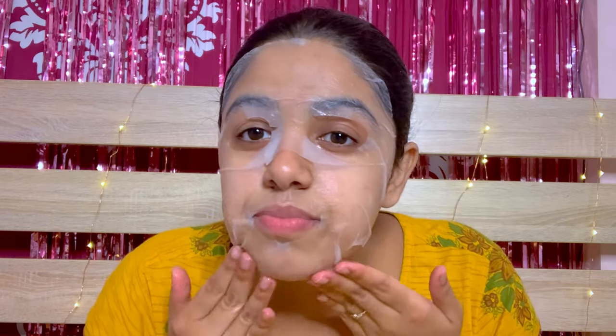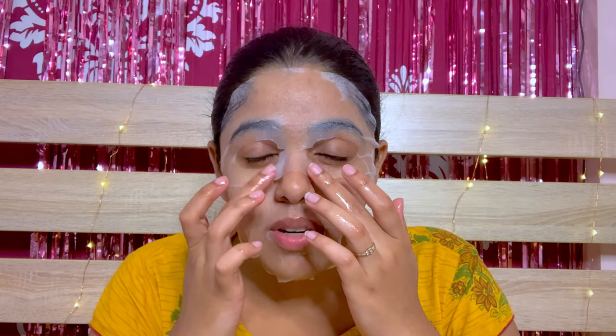Oh my god, it has so much moisture! I like it — it has a little fruity smell, so it's not too scented but it's bearable. Some sheet masks have so much scent that when you apply them you get a really strong smell, and that I really don't like. So this is nice — plus points for the fragrance.